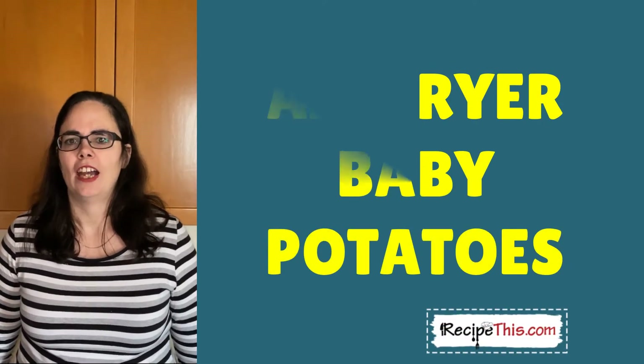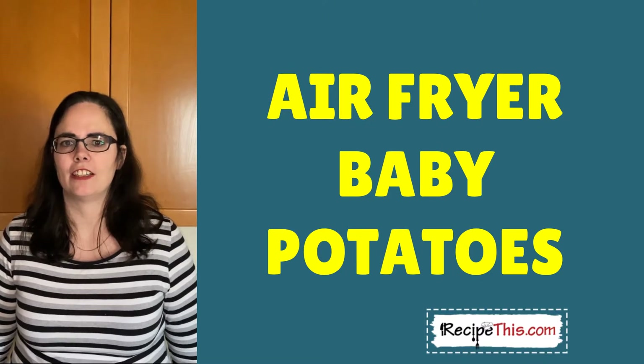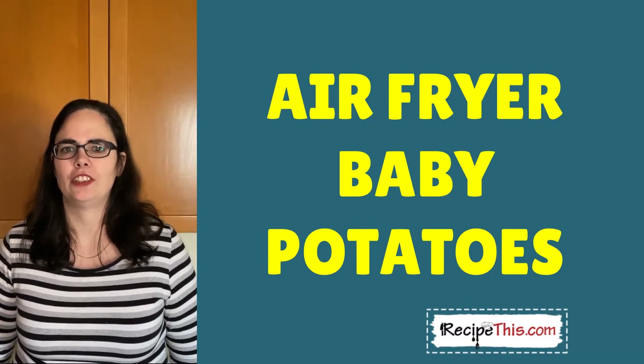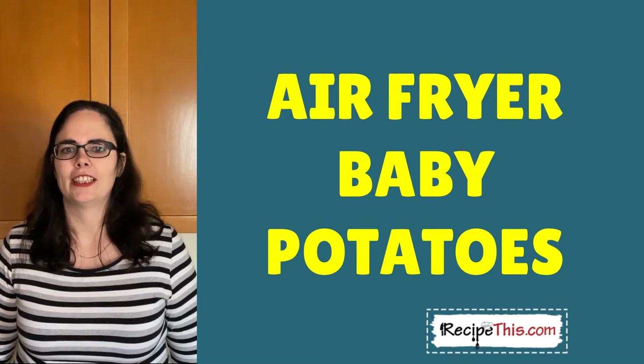Hi, my name is Samantha and today I'm going to be showing you how to cook air fryer baby potatoes. They are literally about to pop when they are served. They're absolutely amazing, they are wrinkled up and you will absolutely love them, and they are ideal for air fryer addicts like me.